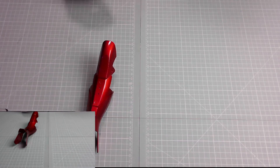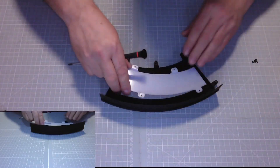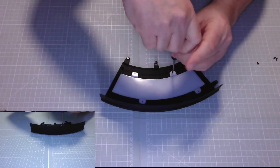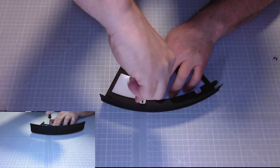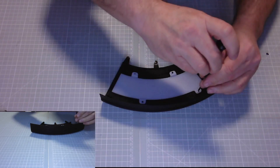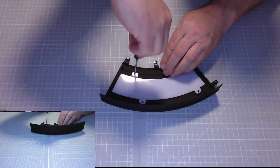All we need to do now is the premium base four. Here are the parts and the instructions, then we attach it to the rest of the stand. Simply put that piece there and then screw it with HM screws — four of them. All we need to do is attach it to the base.